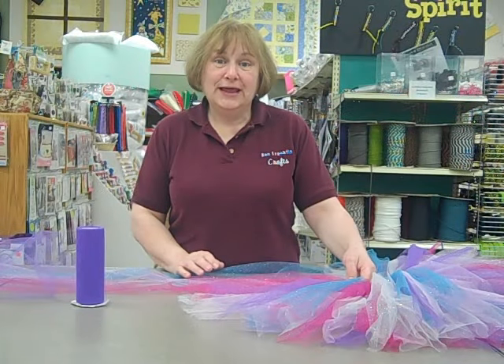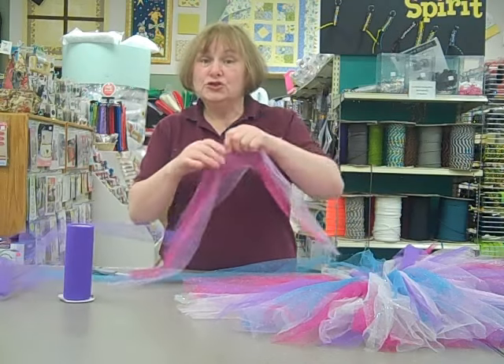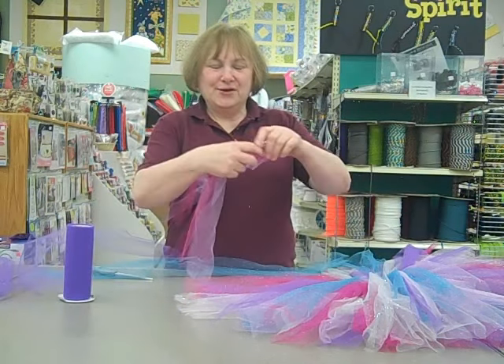Hello, this is Millie from Ben Franklin Bunny Lake, and we're here today to show you how to tie your tulle onto your tutu. Here we go.